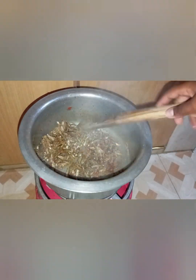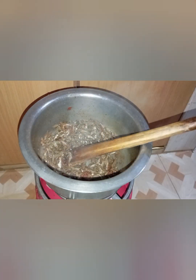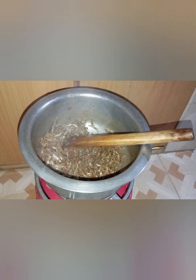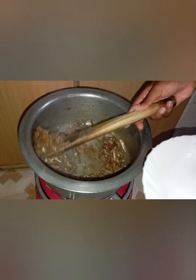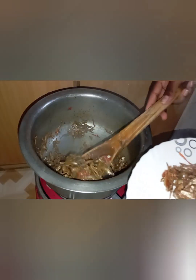Aren't they looking so tasty? I wish you were here to taste them but they are really tasty — there is no bitter taste in them, they're just sweet. The purpose of the water was — I'm not sure if it removes the scales — but it somehow helps remove the bitter taste from the omenas. So I'm going to serve my omenas, as you can see the way they are looking.